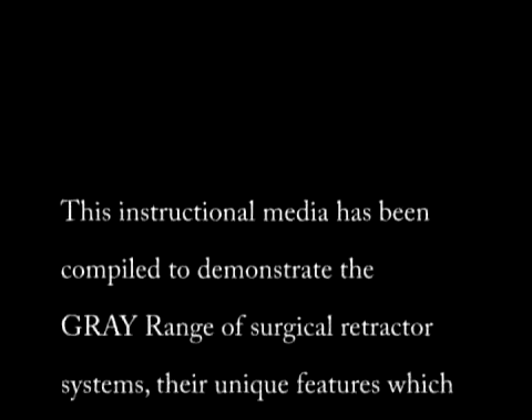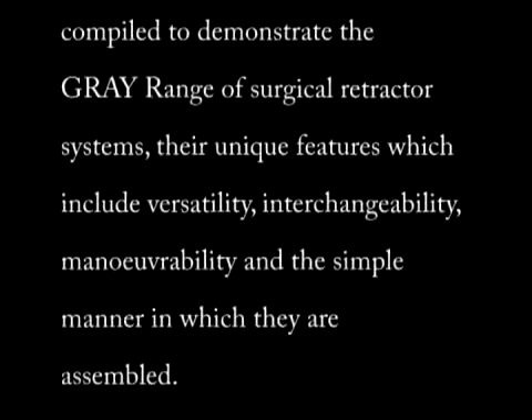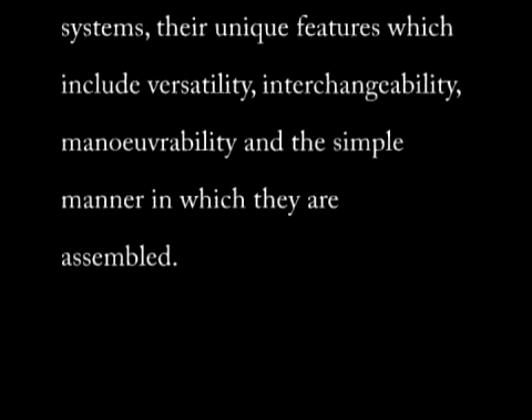This instructional media has been compiled to demonstrate the Grey range of surgical retractor systems, their unique features which include versatility, interchangeability, manoeuvrability and the simple manner in which they are assembled.